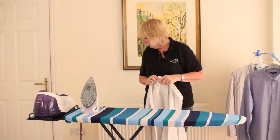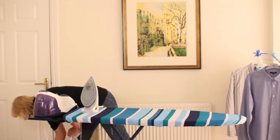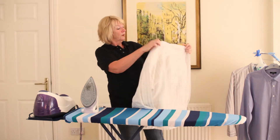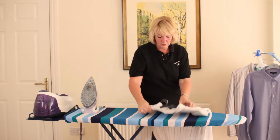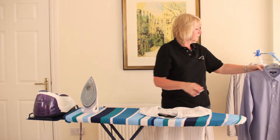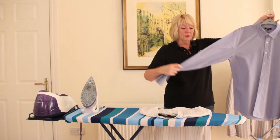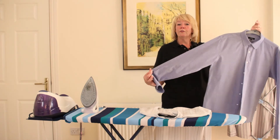Nicely ironed shirt, which I'm going to put on a coat hanger. And by the time we've done the top three buttons up, you'll see that this shirt looks exactly like this one. Beautifully presented, with nice sharp creases down the outside of the sleeves — fit for you to go to the ball.